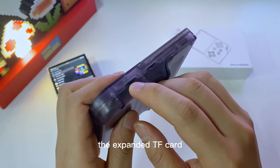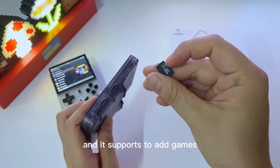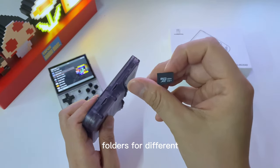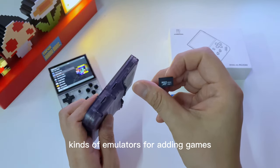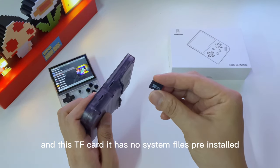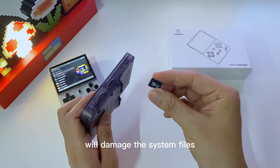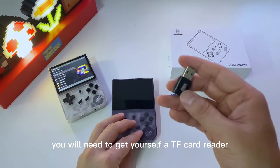TF card Slot 2 is designed for an expanded TF card and also supports adding games or game ROM files. It has folders for different emulators for adding games, but this TF card has no system files pre-installed, so there's no need to worry about accidentally damaging any system files.